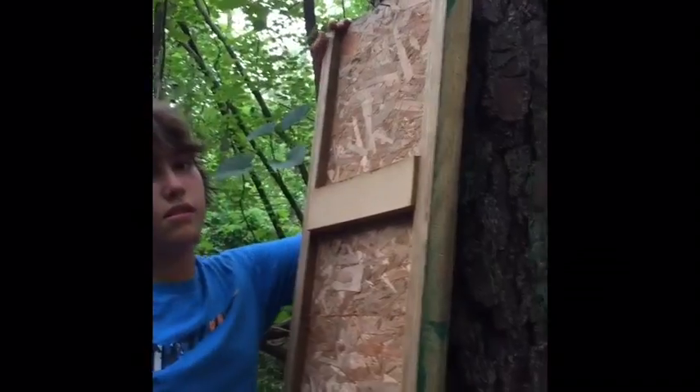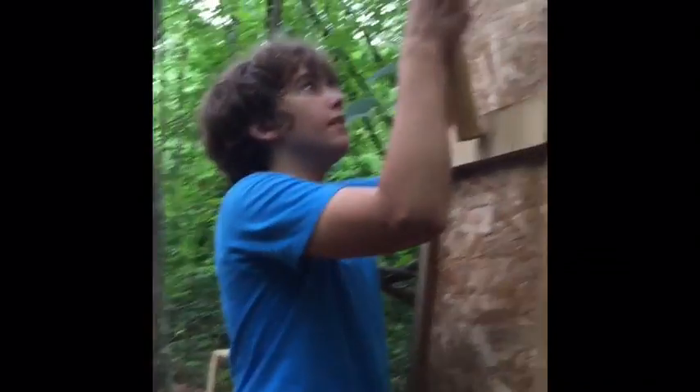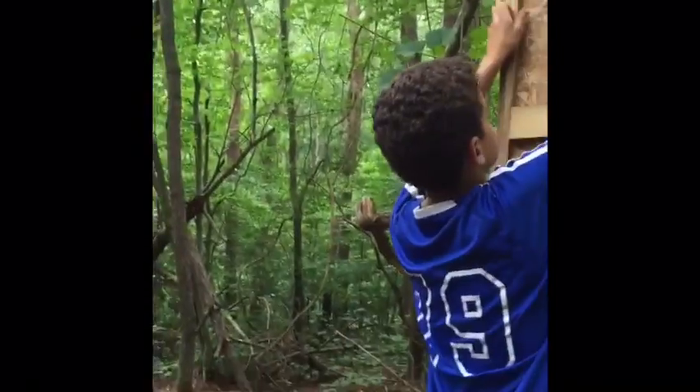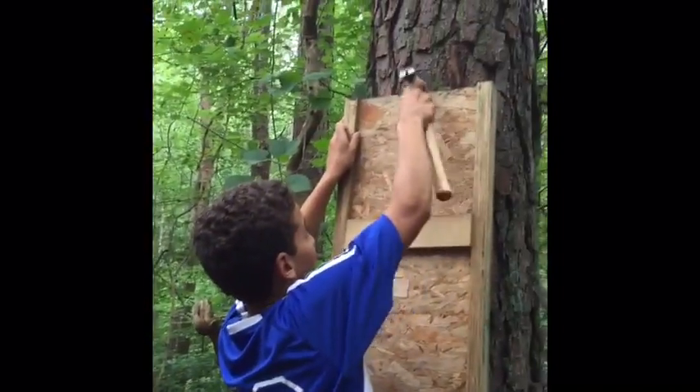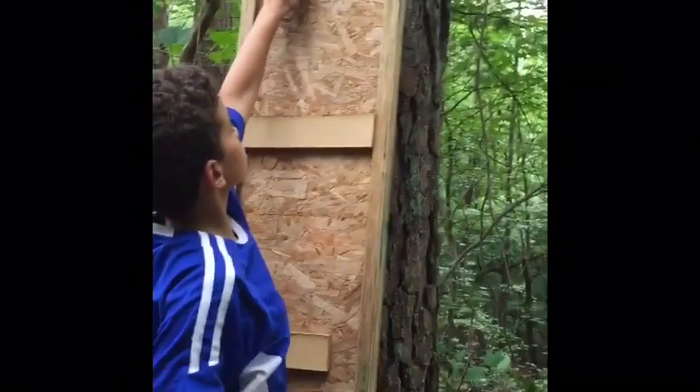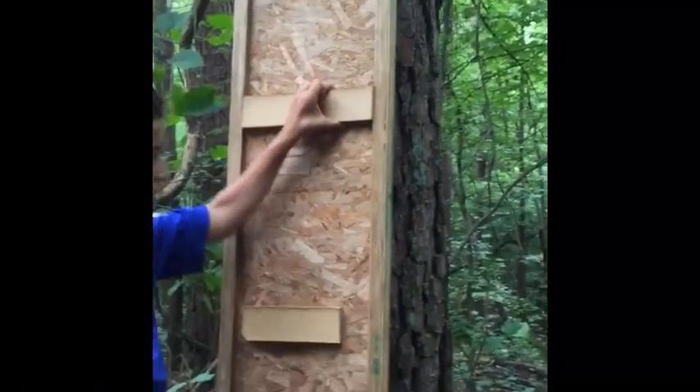We're making the first part of our watchtower - here it is. We're nailing our ladder. There we go. Can you tell me if the building instructions are right? Now we're just gonna put the ladder here so that we can climb up.